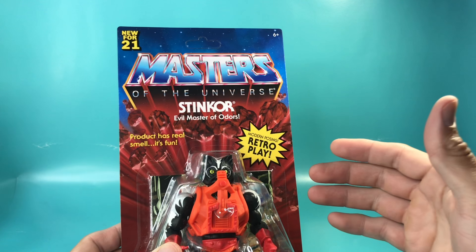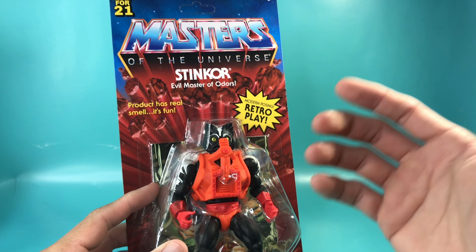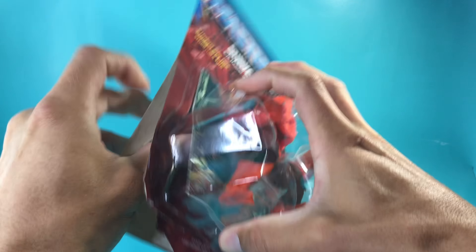I do feel a little bad unboxing this figure as it is unpunched. But one of my big things is to smell the figure after I've unboxed it. I'm actually really excited for this — so, there we go.